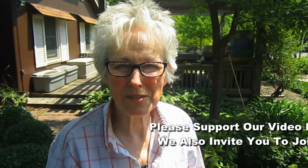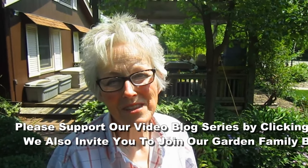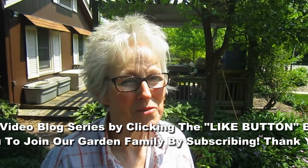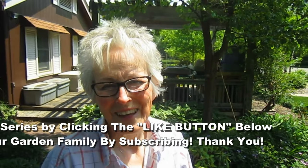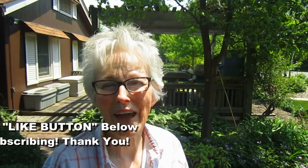If you enjoyed this video and you would like to support our garden blog, please give us a thumbs up. We really appreciate you watching. If you'd like to leave a comment and tell us what's happening in your garden, we would love to hear it. Join our garden family by subscribing and we'll all be one big happy gardening family. Bye for now.